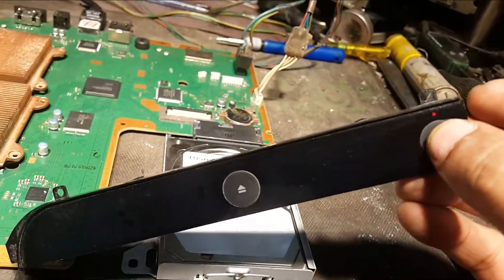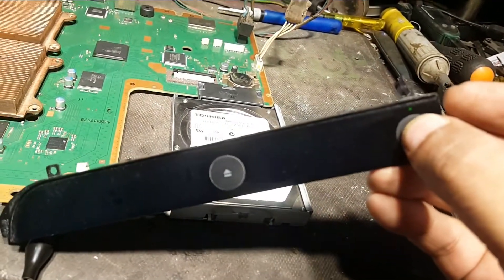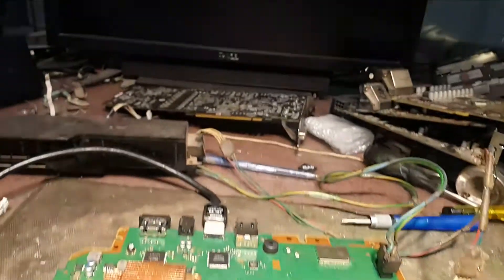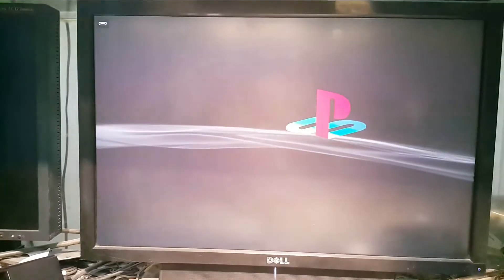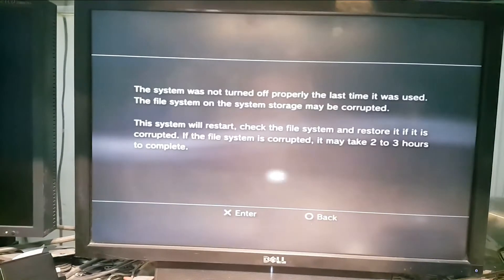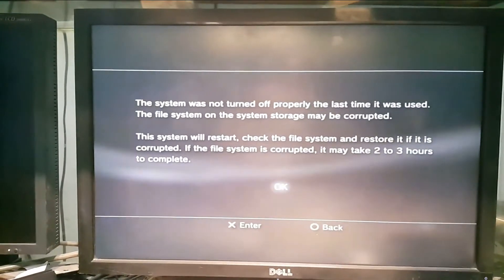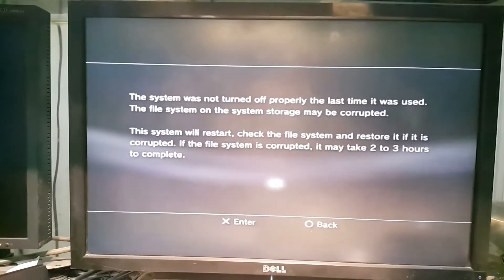Now you can see the standby light. I am going to turn it on. And go to the display. We are successful in fixing this issue — you can see the display.